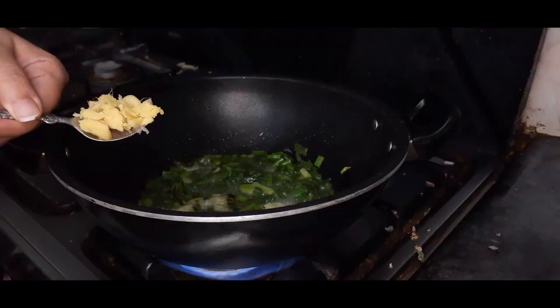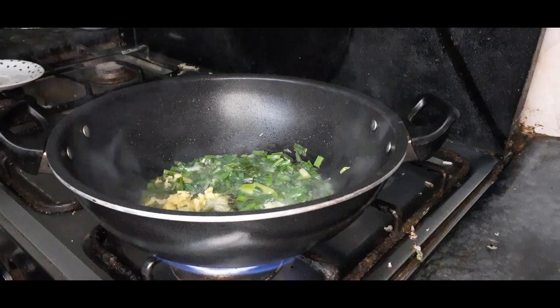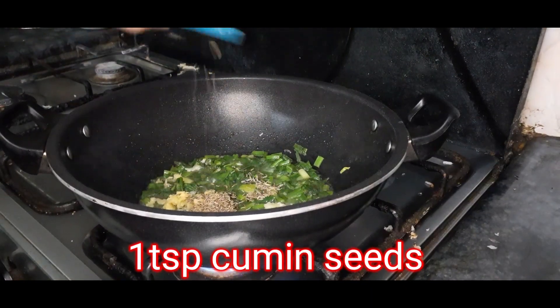If you want to add fresh ingredients, you can add fresh. You can also add ginger. These will add great flavor to the filling.